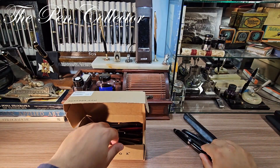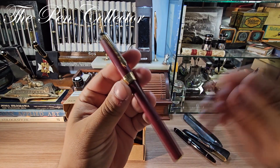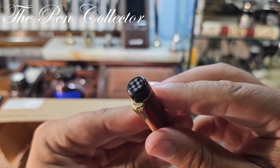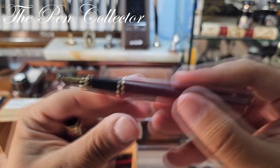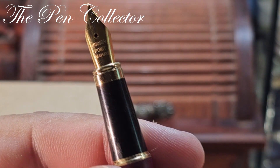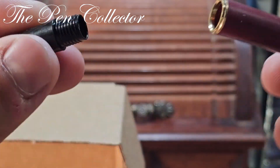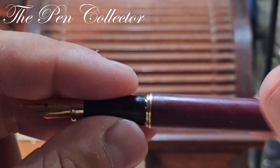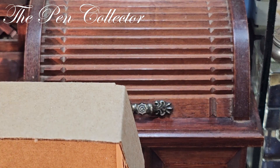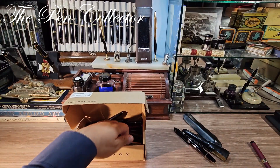Let me take out another piece — this I believe is a simple modern pen, probably made in China, not an expensive one. It's a cartridge filler. It was part of the lot and I also got this. Let's move on to the next item.